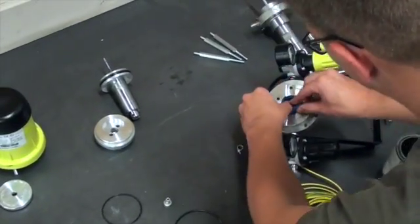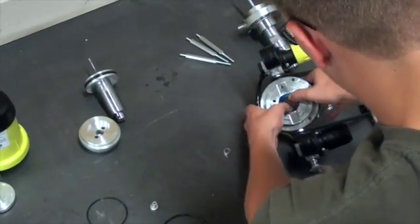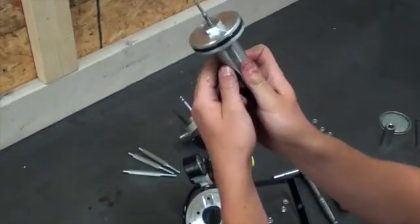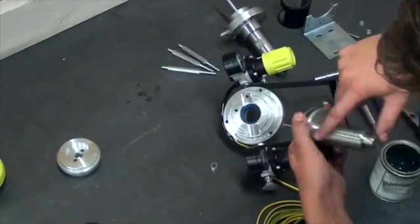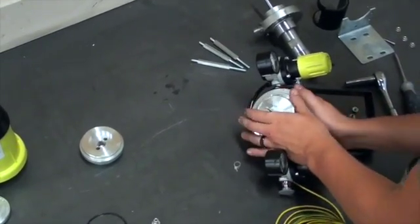Working in reverse, we will now assemble the air motor. We will want to make sure to clean the metal parts of material buildup. We will begin by putting the U-seal back into the lower support with the lips facing up. It is key to have these lips facing up to ensure a tight seal around the lower air piston. Then we will grease the lower air piston and put it through the U-seal.